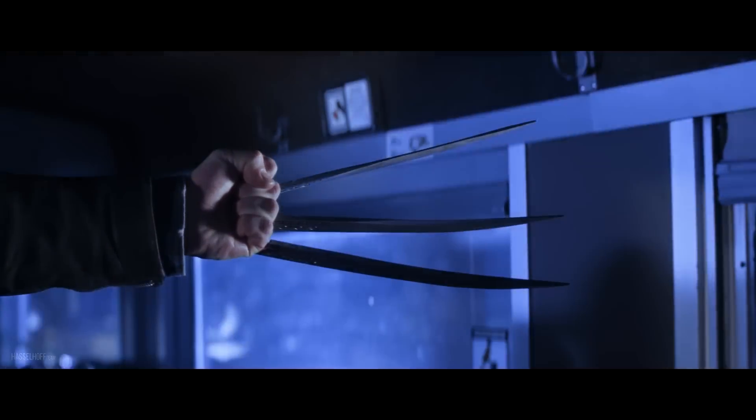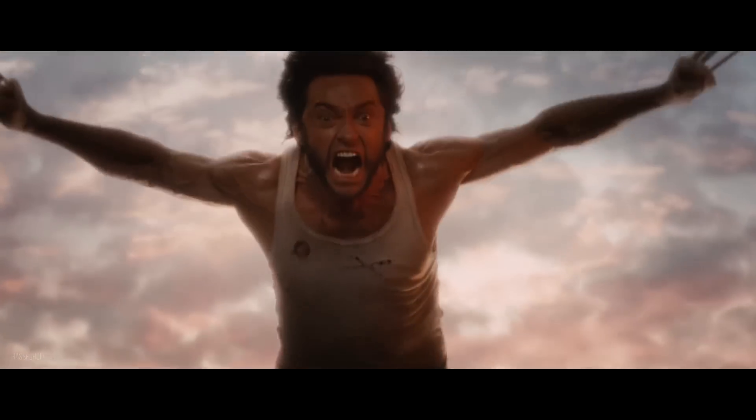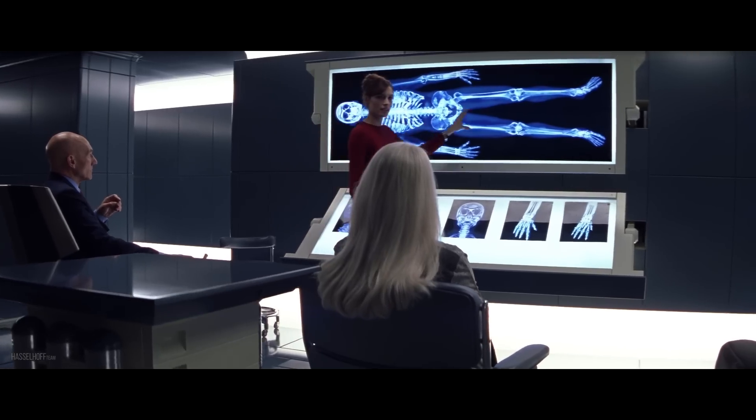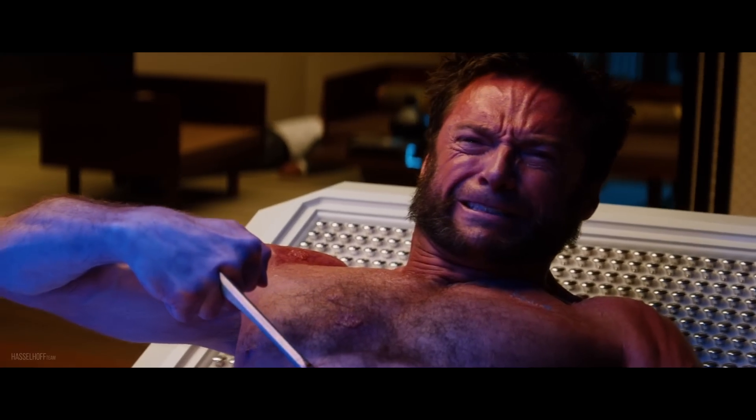What are those screws in Logan's claws? What kind of damage do his hands take when he protracts them? Are there adamantium bullets left in his head? And what can the x-rays of his skeleton tell us? I'll answer these and some other intriguing questions about our old acquaintance Wolverine in this video.